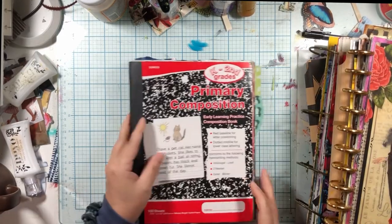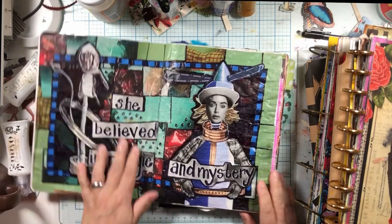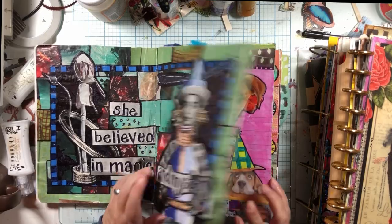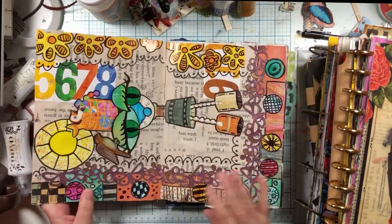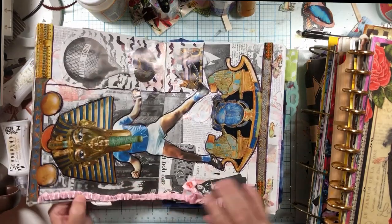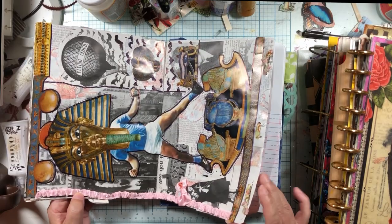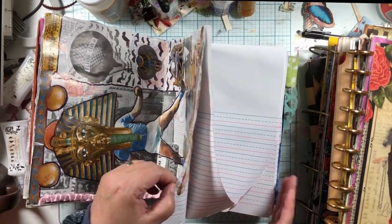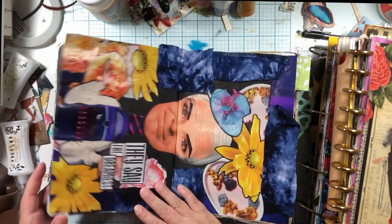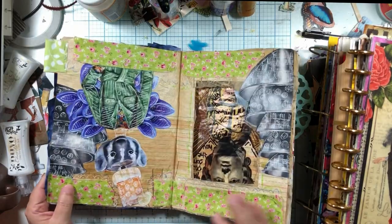Next we have my thrift store crafts journal. This one is very cool because I can only use glue and maybe a Sharpie marker. It's not as fancy as some of my other journals because I don't have the ability to do all the snazzy stuff, though I have started stepping it up with ribbons and bows and things like that.